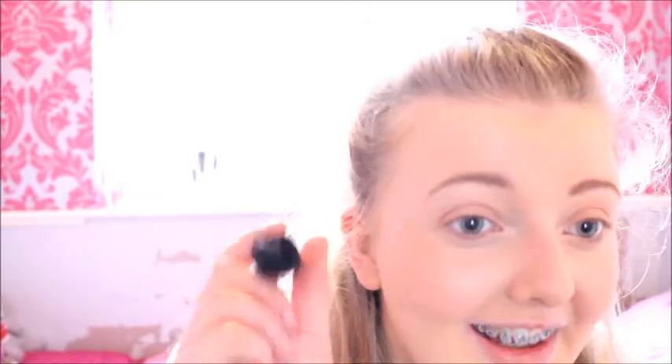Now for mascara — Ariana has really beautiful long black lashes. For this I'm going to be using the Rimmel Wonderful Mascara, which is my absolute favourite. I've almost run out of this one so I've bought a new one, but I'm going to have to use this one until it's all run out because I don't want to waste any of it. I'm just going to wiggle this up in my lashes. I literally think mascara completes the whole look.